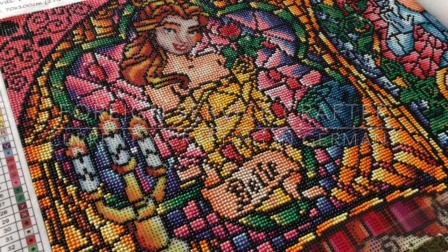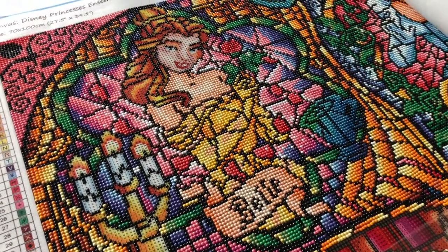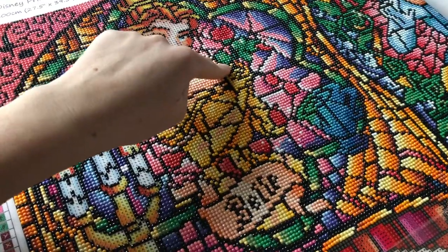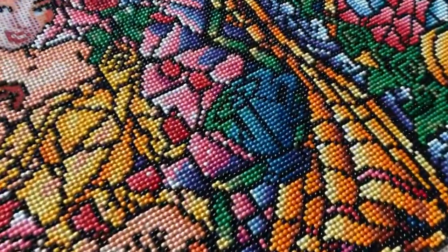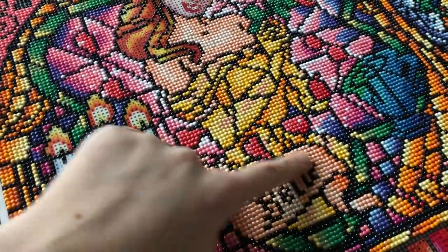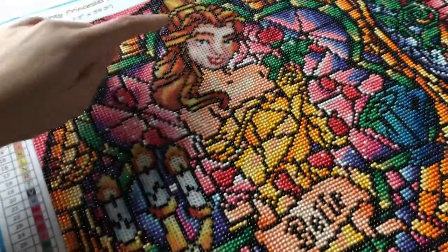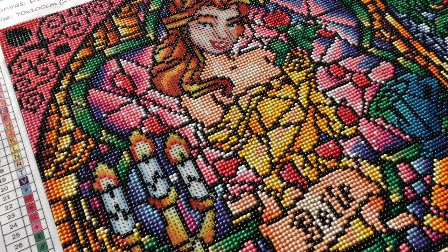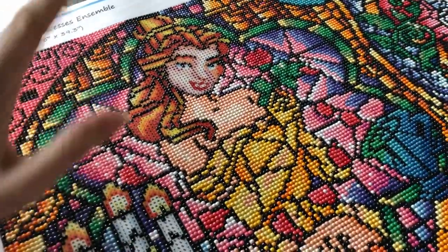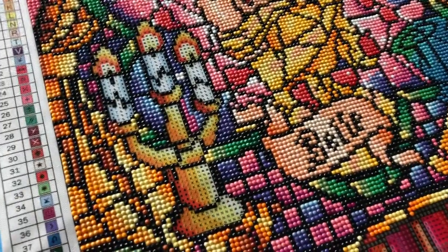Hey crafters, we're so close to being done with Belle. I want to go ahead and get started on this drill-with-me and tell you about our Scotland trip. In the last video we did the very nice Belle's rose and I finished up the teacup — the teacup is fully done. Since then I've also finished her banner, her dress, and the top of her body. The only things left are her candle, her face, and her hair.